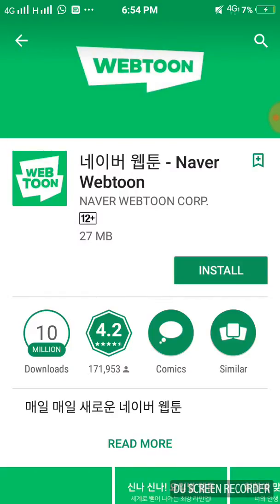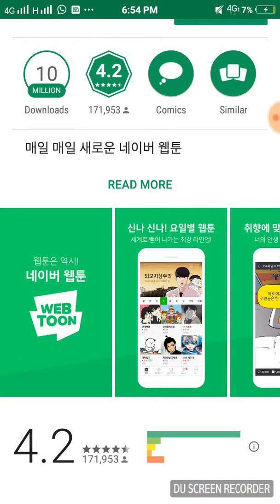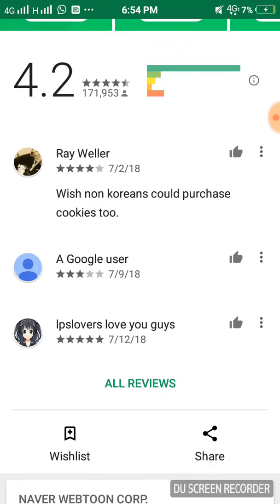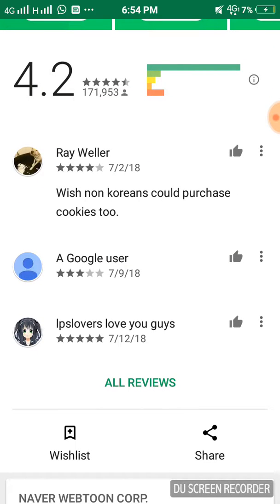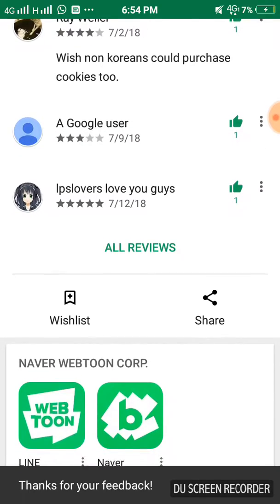I'm not gonna install it because I already have it on another mobile and I don't want to waste my data. Just take a look at these wonderful comics — I've read many of them. This one's called Lookism. Take a look at the reviews, they're awesome — you can get an idea of how good it is.